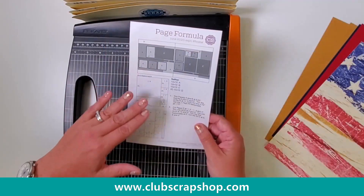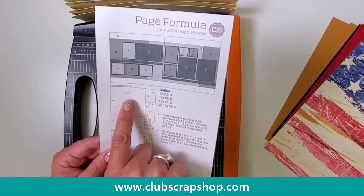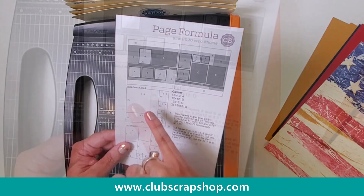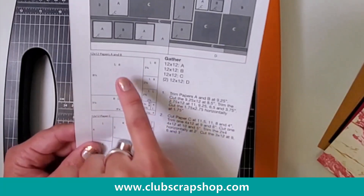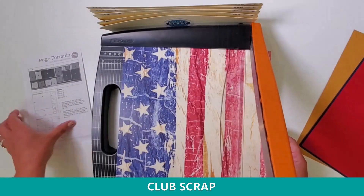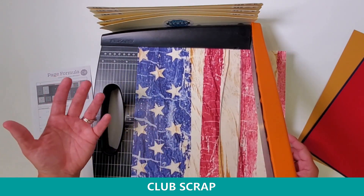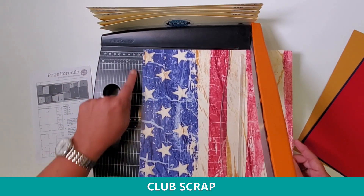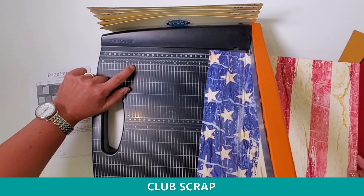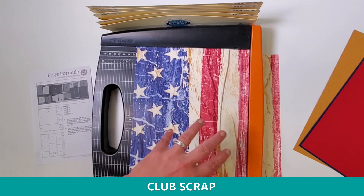And then I also have two caramel or gold colored planes — those are the base of my layout, so these do not get trimmed. Our instructions every month for our kits look very similar to this, except the indicators on the graphic tell you which pages they'll be used on. In this case I put L and R so you'd know what paper goes where. You can see on this first diagram it says papers A and B, so these two first pieces will be trimmed exactly the same way — trim papers A and B at nine and a quarter. I'm going to find nine and a quarter on my trimmer, stabilize on the clear bar before I slice, which keeps the paper from buckling when the blade comes down.